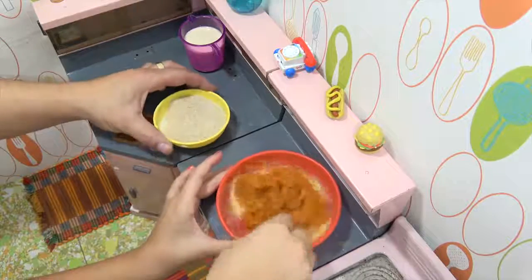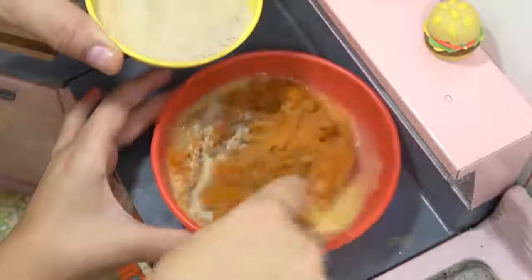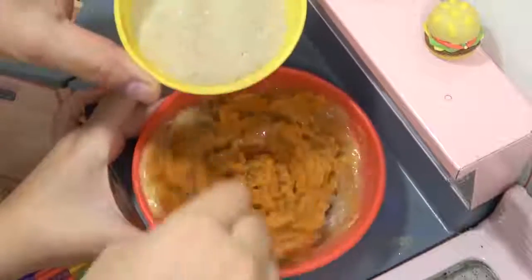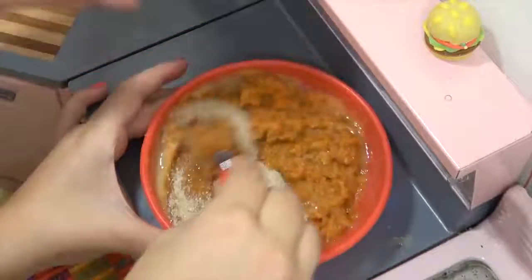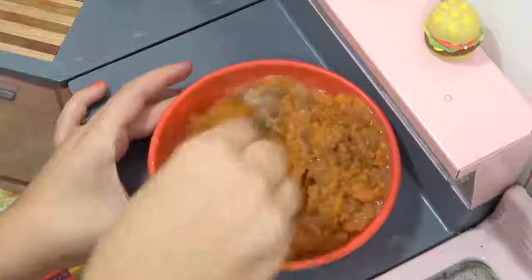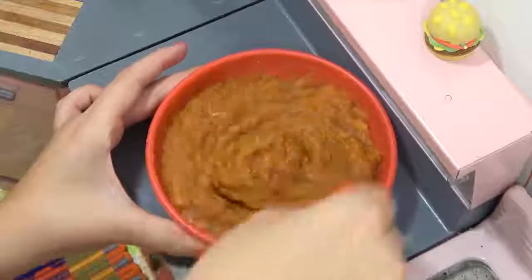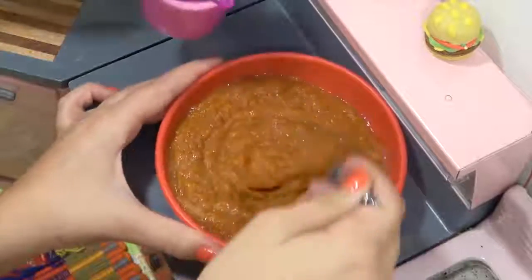Yeah I'll just pour this in for you. So you think I'm gonna like this? I think so. I know you don't like pumpkin pie that much, but... Can I put like a dollop of Cool Whip on it? That'll help. Sure, maybe we can make our own. I don't want to make Cool Whip this time. Okay, looks good. Now goes the cream, right? Yep, I think you add it a little at a time. We'll just get it to the right consistency then.